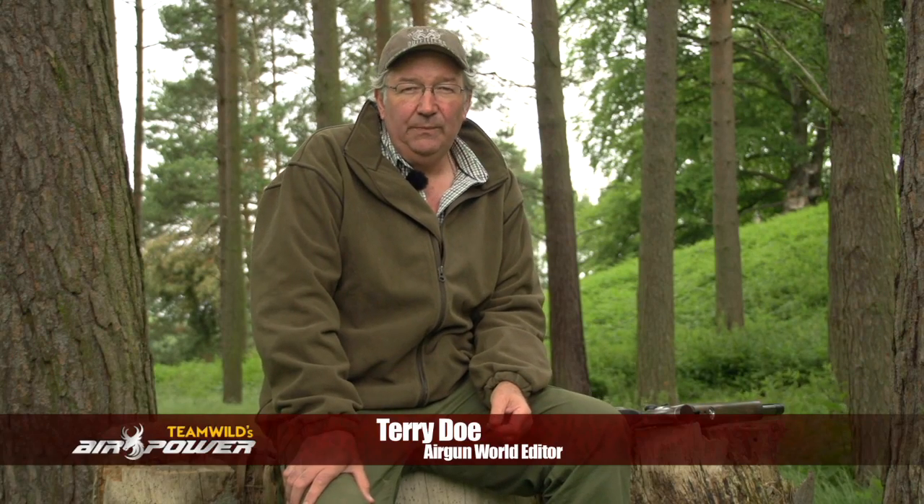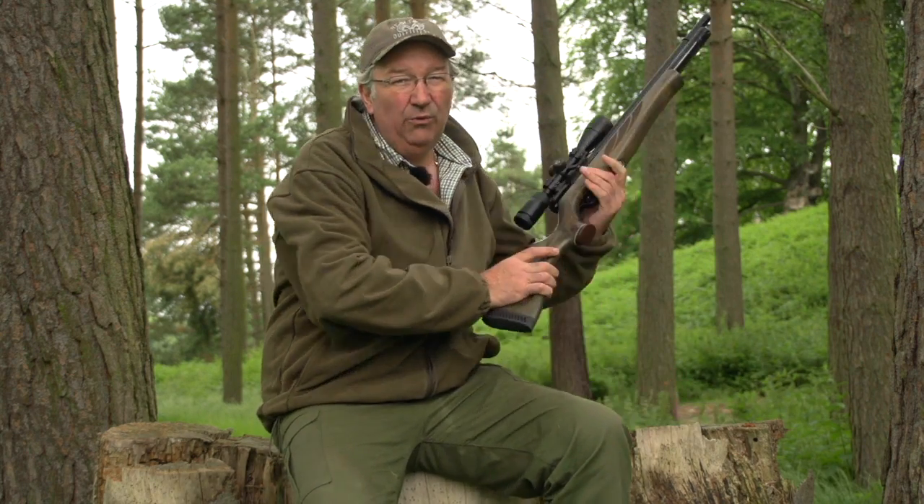Hello, my name's Terry Doe. I'm the editor of Airgun World. One of the best parts of my job is testing airguns. Today, I'm testing an old favourite.